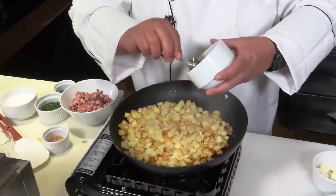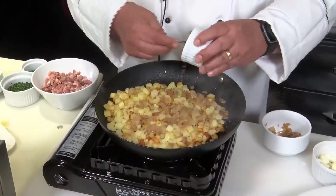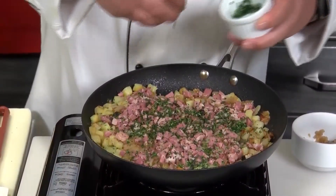Now we're going to add a half a cup of onion that I pre-sautéed — you wouldn't want to put raw onion in at this point. Two teaspoons of minced garlic, also pan-roasted. Three quarters of a pound of pastrami. Then some fresh chopped parsley and some fresh chopped chives.